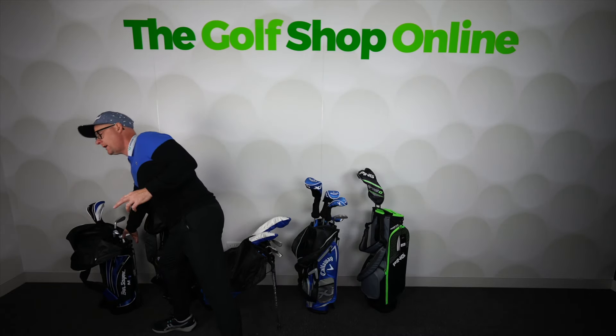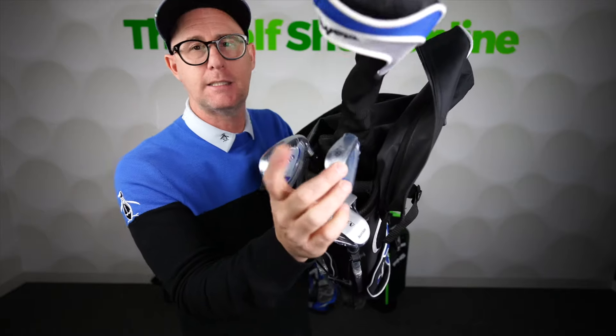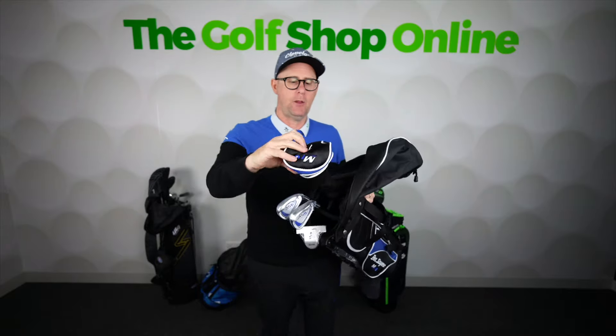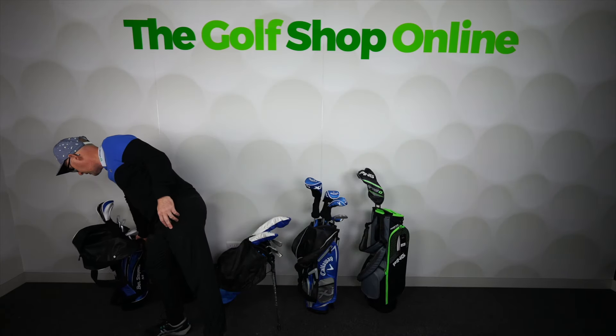Down at the Ben Sayers, these are all available in different age groups and sizes. You get a nice stand bag and a few components depending on the age group — six and seven iron, sand wedge, pitching wedge, driver, and putter. The components feel a little cheaper as we go up the range, but for a young person just starting out who's price-driven and you don't know if they're going to take it up, this is a great option. My dad didn't know if I was going to go back and play football — why would you spend loads? This gets them started in the game.